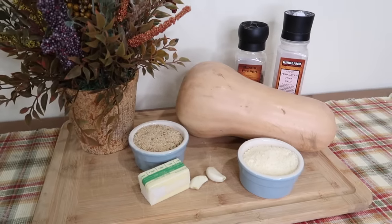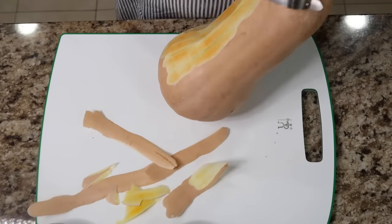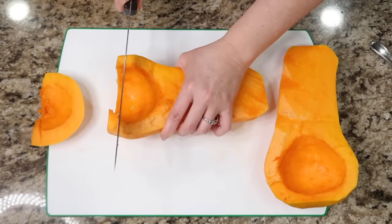This recipe is the butternut squash bake. I'm gonna get this peeled and then I'm gonna slice it right down the center and open this bad boy up. I am gonna slice these vertically into about one-inch strips.